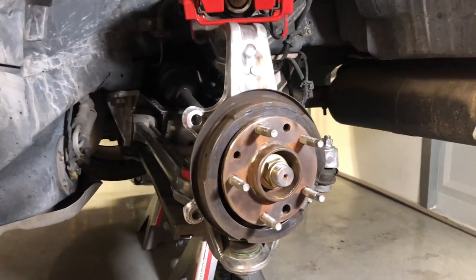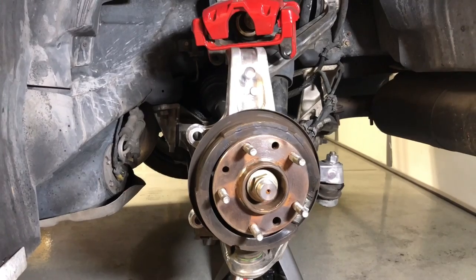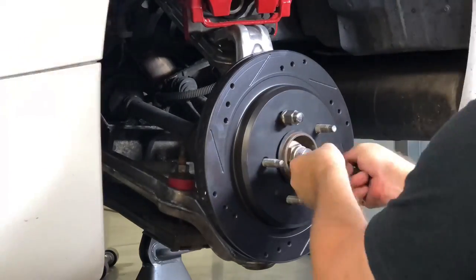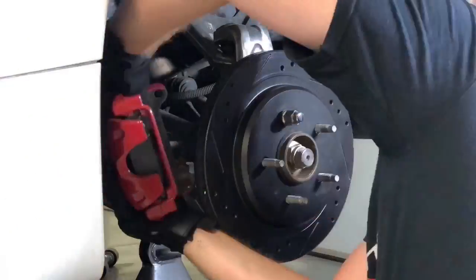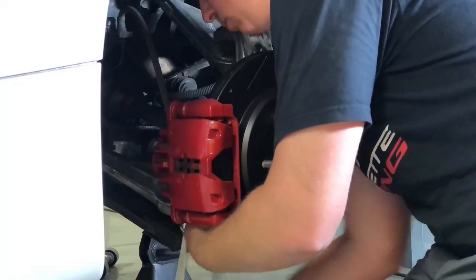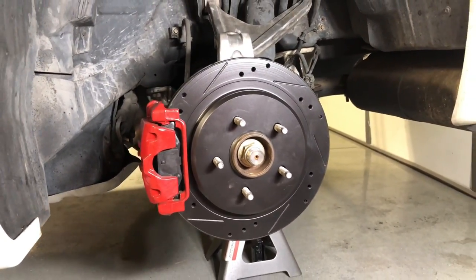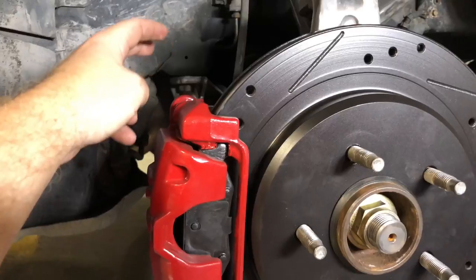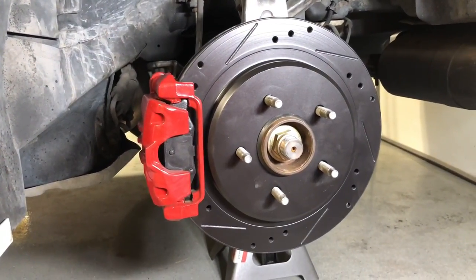Now that we're all cleaned up it looks really nice. Time to reassemble. All done — looks great. Don't forget: the torque spec for this bolt is 25 foot-pounds and the two bracket bolts are 125 foot-pounds, so make sure you get those all tightened down.